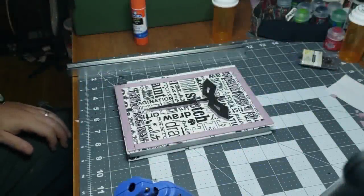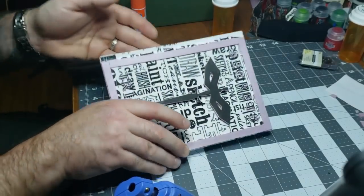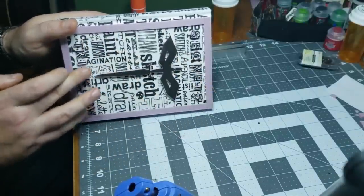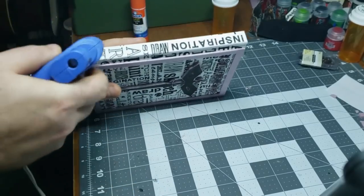With everything glued on and secured, I put ribbing on the sides of the book like an older book — they had that kind of cool ribbing from the ties. I used hot glue and just put a bead, about five beads. That's about it.